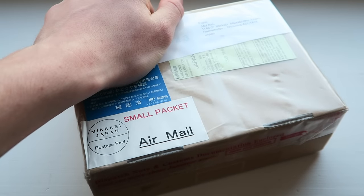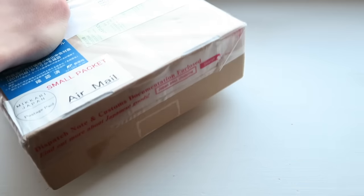Hey guys, how's it going? Elliot here again. It's been a little while since I've done a Let's Refurb video, so I thought why not — let's do one, with a packet from our favorite guys at Japan for you.